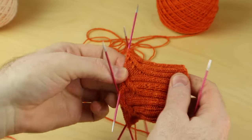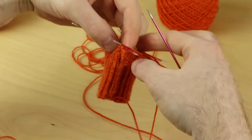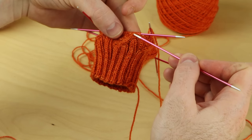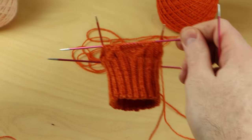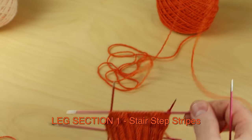This is what the completed cuff looks like with those beautiful cables. At the beginning of your round — I just finished round eight — you should have two purl stitches followed by two knit stitches that traveled all the way over with those cable techniques. Let's begin leg section one: stair step stripes. We're going to use our contrast color.